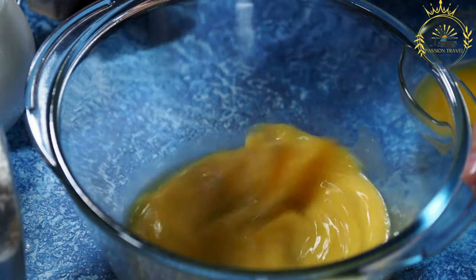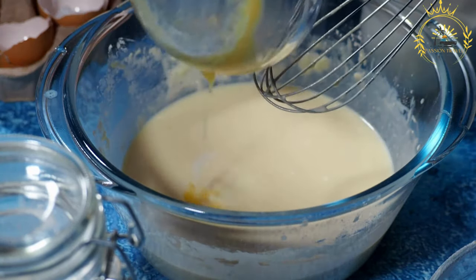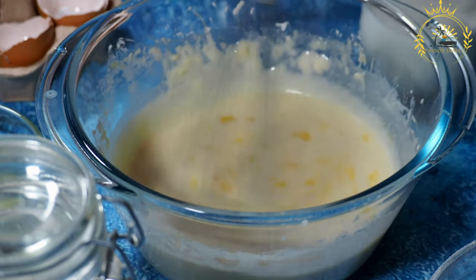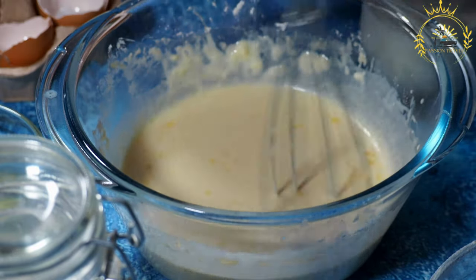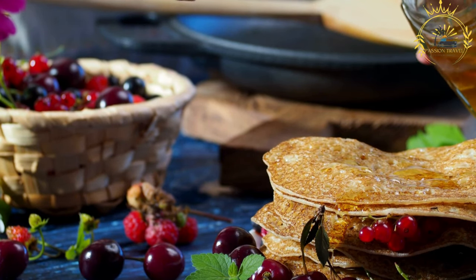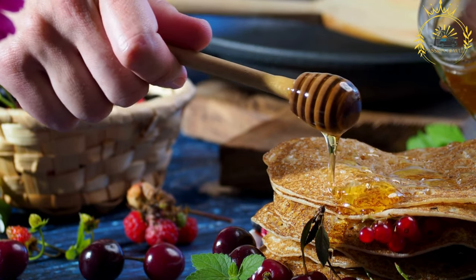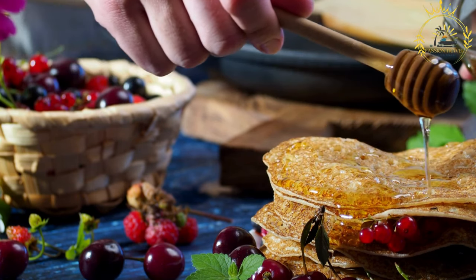Cook the kanjiro: heat a non-stick skillet or griddle over medium heat. You can lightly grease the skillet with oil or ghee, though it's not always necessary with a good non-stick surface. Pour a ladleful of fermented batter and spread it into a thin, circular shape. The kanjiro should be thicker than a crepe but thinner than a traditional pancake. Cook for a few minutes until the edges start to lift and the bottom is lightly browned. There's no need to flip — it's only cooked on one side. Repeat with the remaining batter.